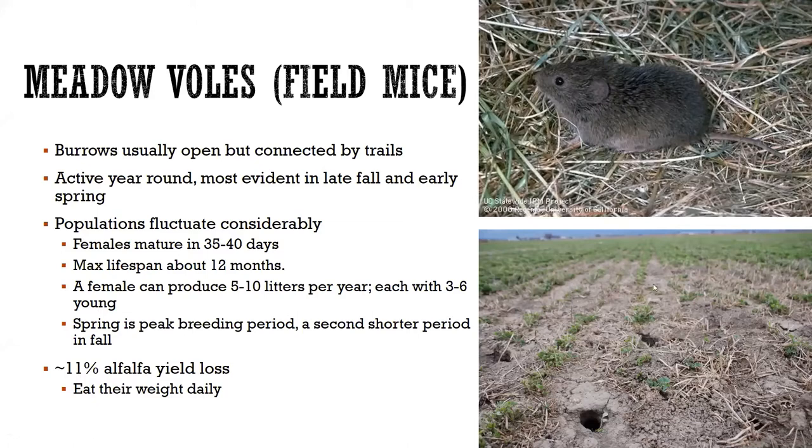During the summer time they tend to eat the green parts of the plant, as you can see in this picture. During the winter time, when there's nothing green above ground, they will focus more on the roots and crowns of the alfalfa, and there they can do a lot of damage to your stand.